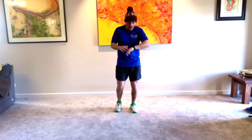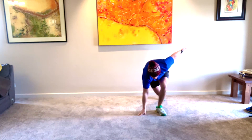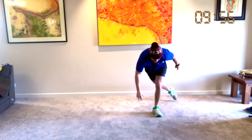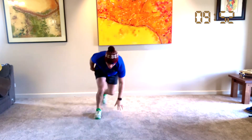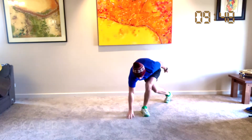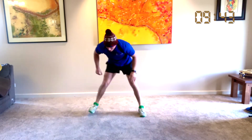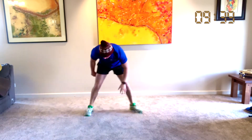So to start off, we're going to do some skaters. We're going to touch the ground with our right hand, swing across, touch the ground with our left hand. Right, left — let's go. Touch, touch. We've got 30 seconds. We jump to our left foot, jump to our right foot. Left foot on the ground, right foot touches, and our back leg swings back. Let's keep going.